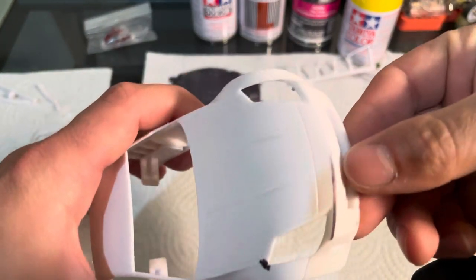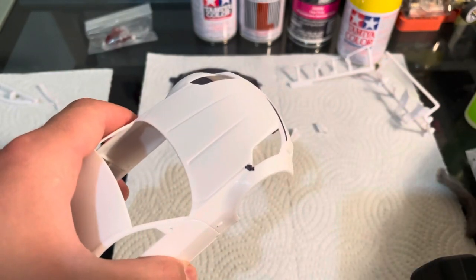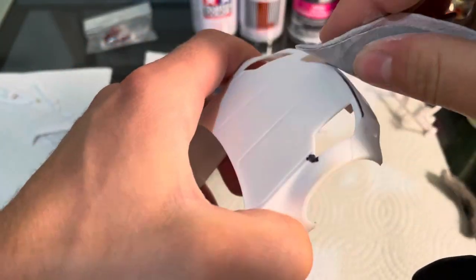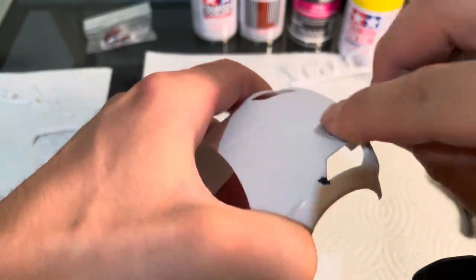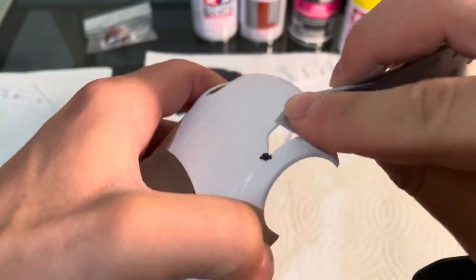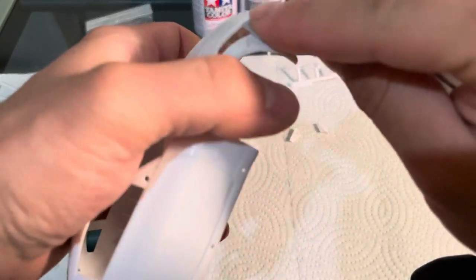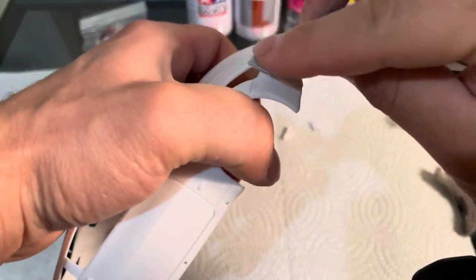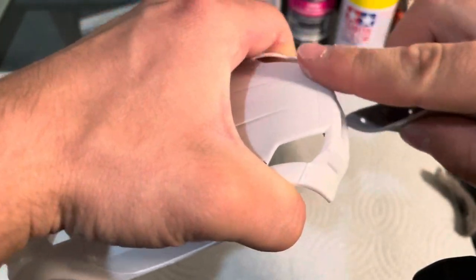I'll take a sharpie and I will go over all the hard lines and I'll use a piece of 320 and I'll just quickly go over all that, make sure all the sharpie is gone. Nice and smooth all the way across. Smooth just like that.